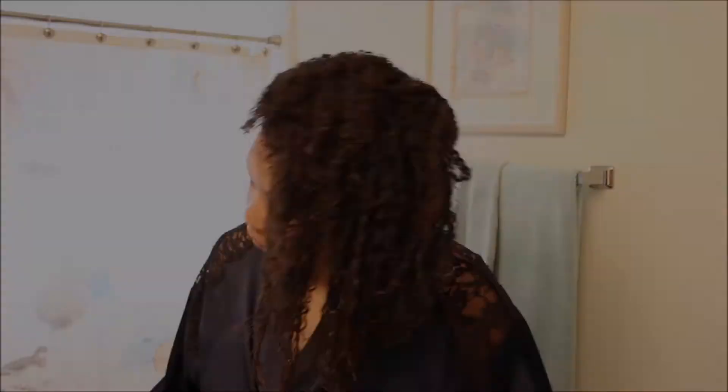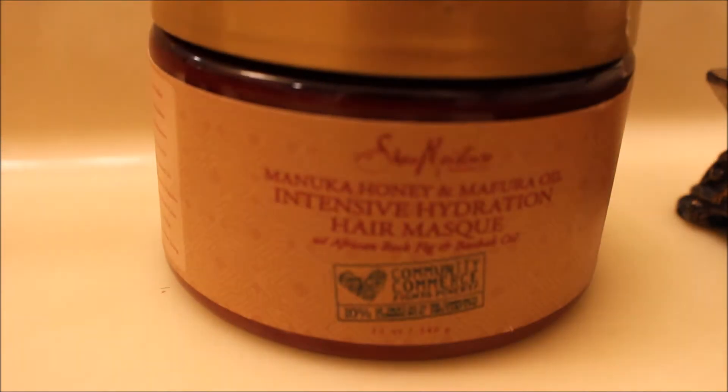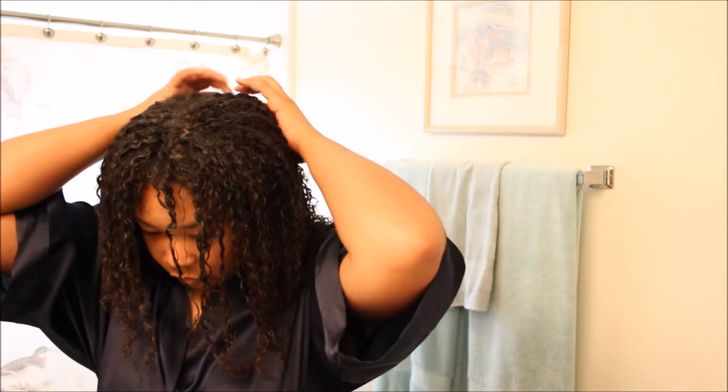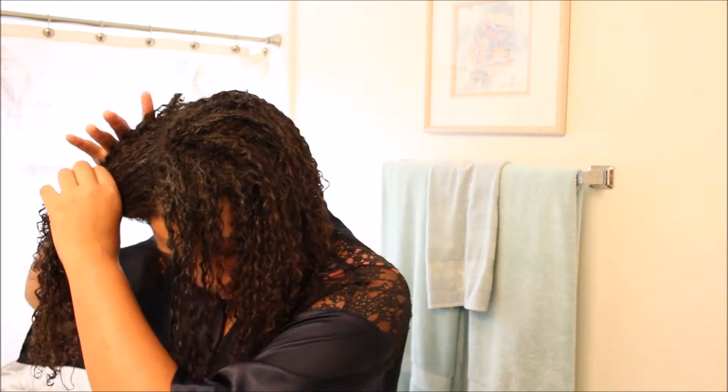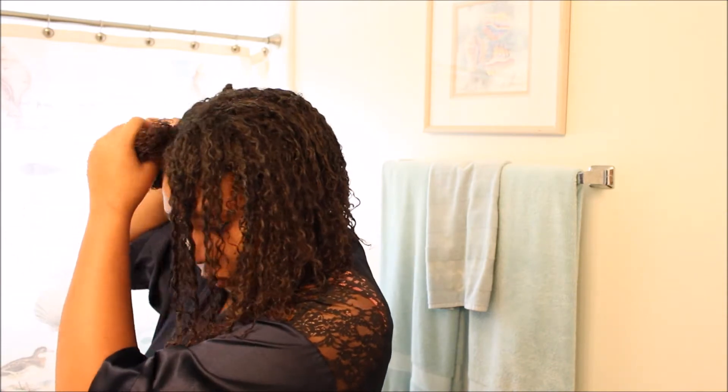Today I'm going to be starting with hair that's already been saturated and fully coated with the Shea Moisture Manuka Honey and Latour Oil Intensive Hydration Hair Mask. So while my hair is still in the deep conditioner mask, I'm going to go ahead and section my hair off into four sections.